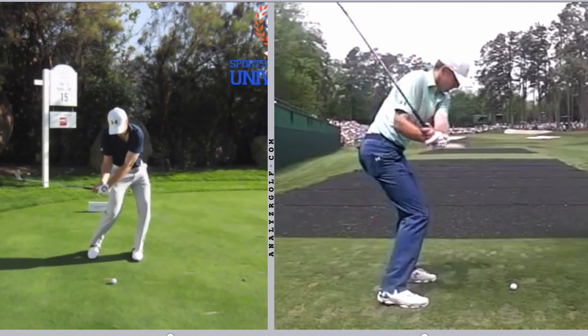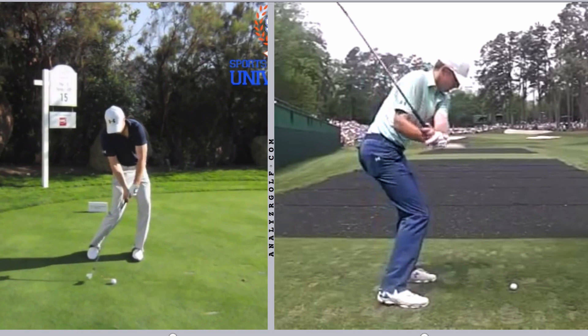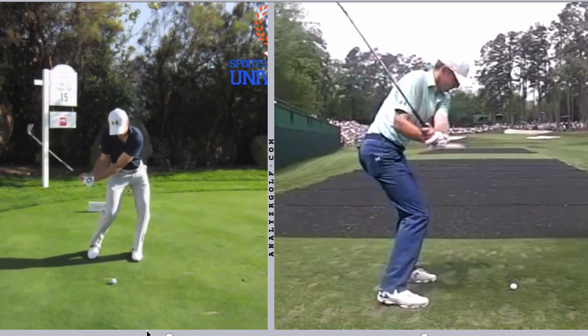His release pattern really begins right about here, and we'll see a couple of key characteristics. One, he's able to create a fair amount of shaft lean, but he does so without taking a deep divot. That combination of what he's doing with his arms and his body allows him to create shaft lean without a deep divot. I've frequently heard that if you do everything right in transition, the release will happen almost automatically. But there are a lot of guys who have a similar transition look who have very different release patterns, so it can't quite be as automatic as some instructors tend to suggest.